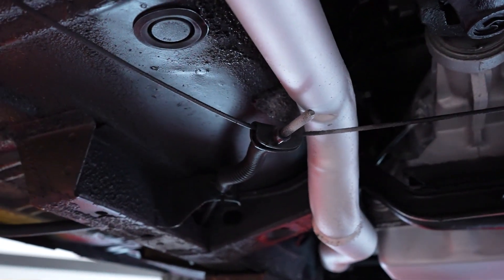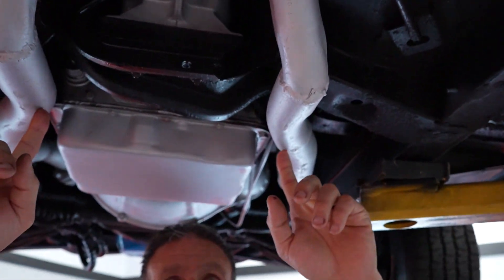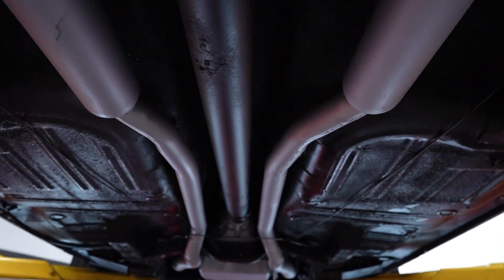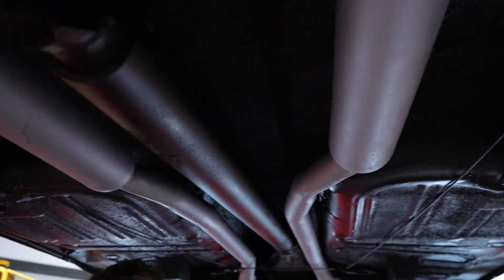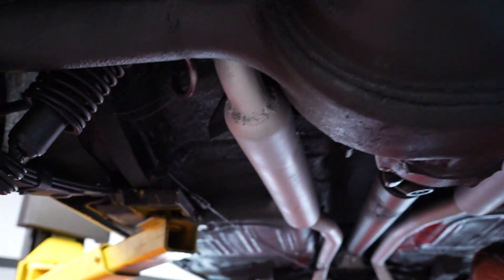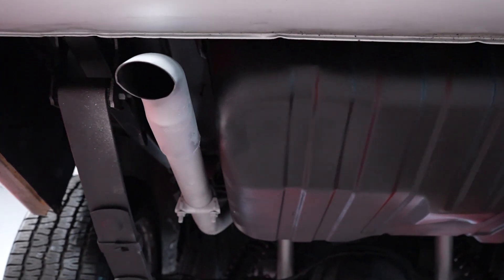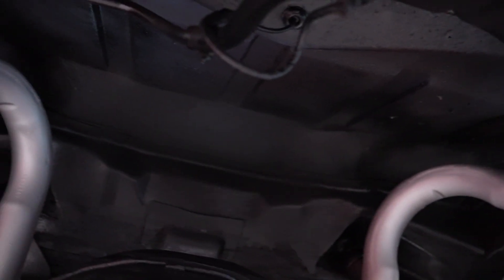Your exhaust system comes down off of dual exhaust manifolds, dual pipes. They have a cherry bomb setup on it with no mufflers on the car, so be aware of that. The car does have a little bit of a throat exhaust sound to it, but it sounds good — it's got a good rumble to it. The exhaust system comes to simple turn downs under the rear. Your area where the back seat would meet your trunk pan is all nice and solid up there — no holes or patches.